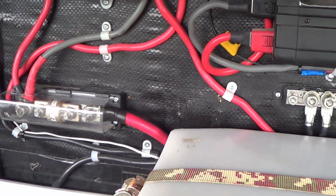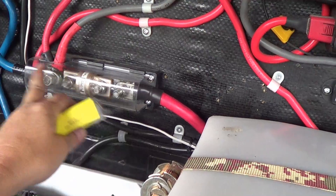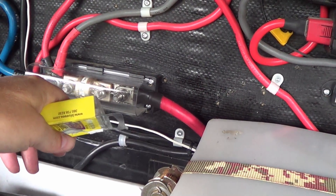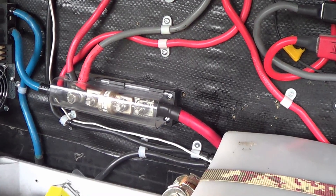All closed up again. Looking good. I think I'll just leave this one here the way it is — it makes a nice DC positive bus bar for me. At least now if I drop something on this end and short it out, I have the protection inside with the fuse.